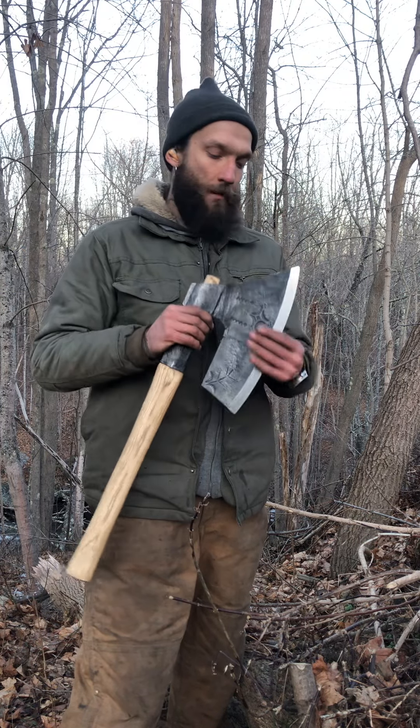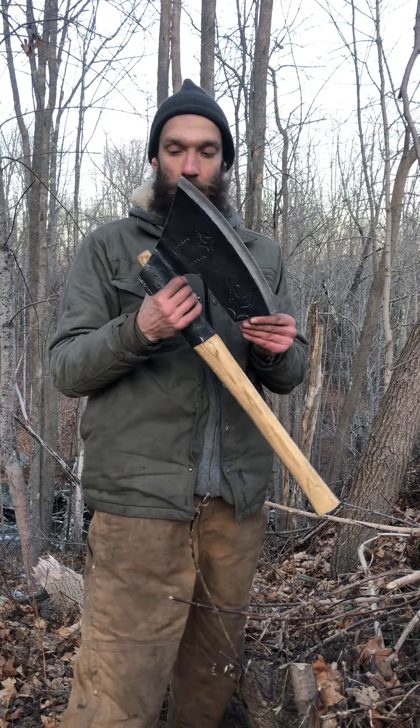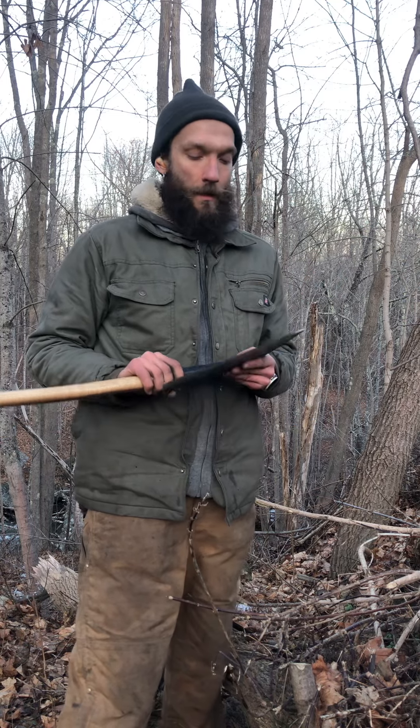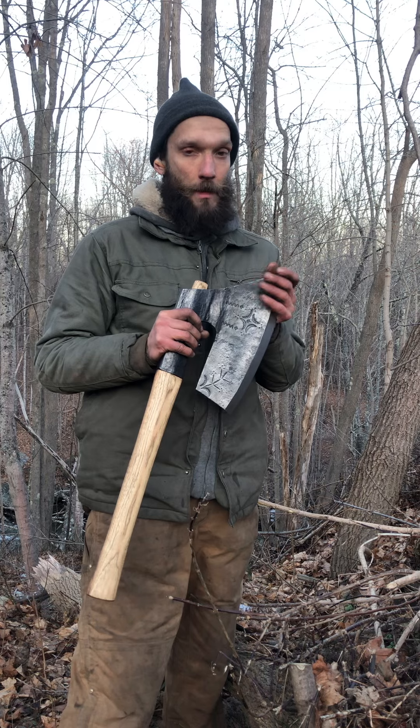This is a German or Austrian — several of these were made in America — hewing axe of a type colloquially called a goose wing, but technically, if you want to be real pedantic about it, it's a Breitbeil.